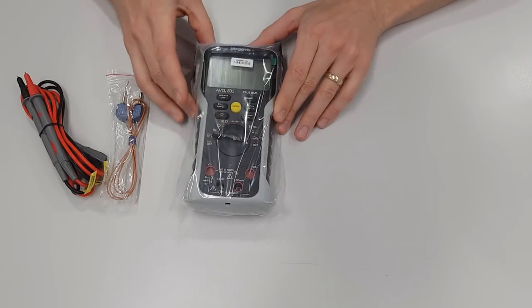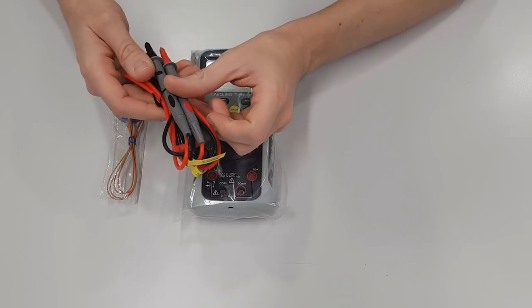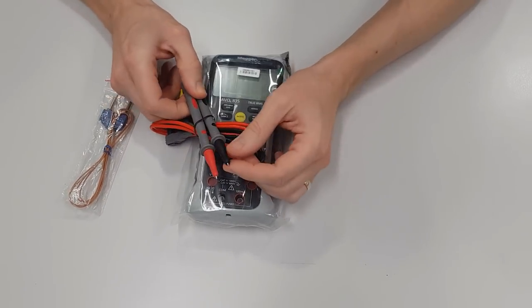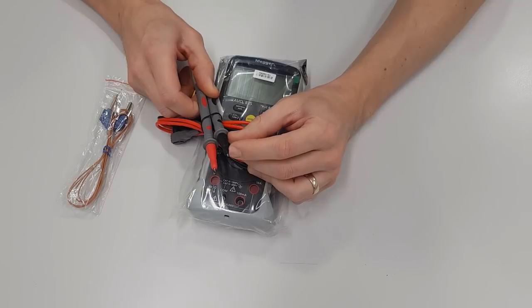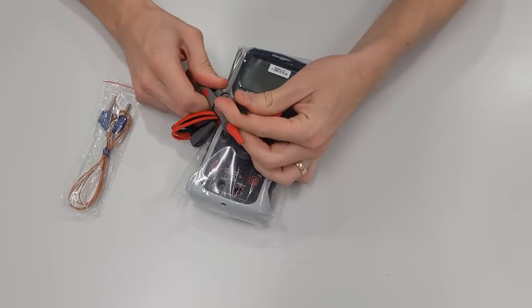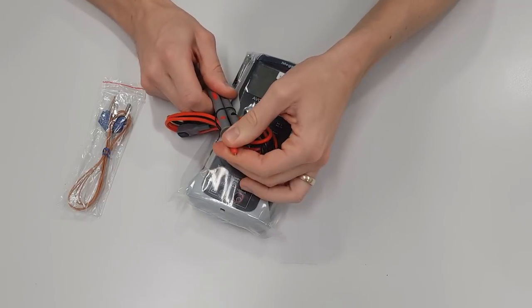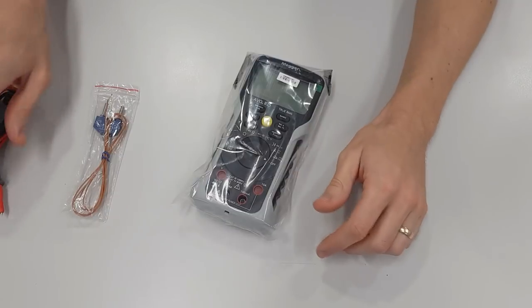Here we've got some very nice professional looking leads. These are going to work really nicely whether we want to test live or dead. The maximum recommended tip exposure shown is as recommended by GS38 — no more than four millimetres showing. We can remove the tip cover if we're doing dead testing and need to access a terminal with a larger surface area, which is good.